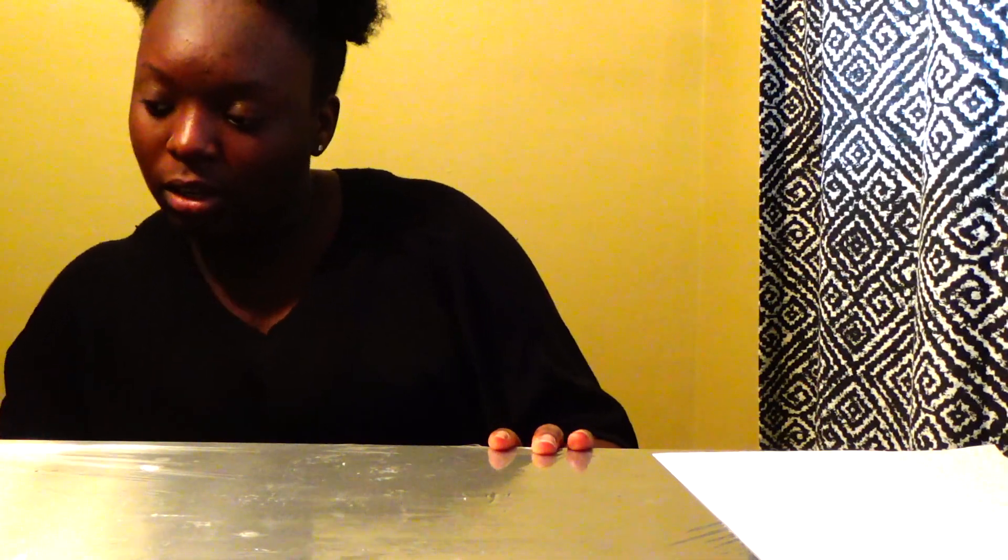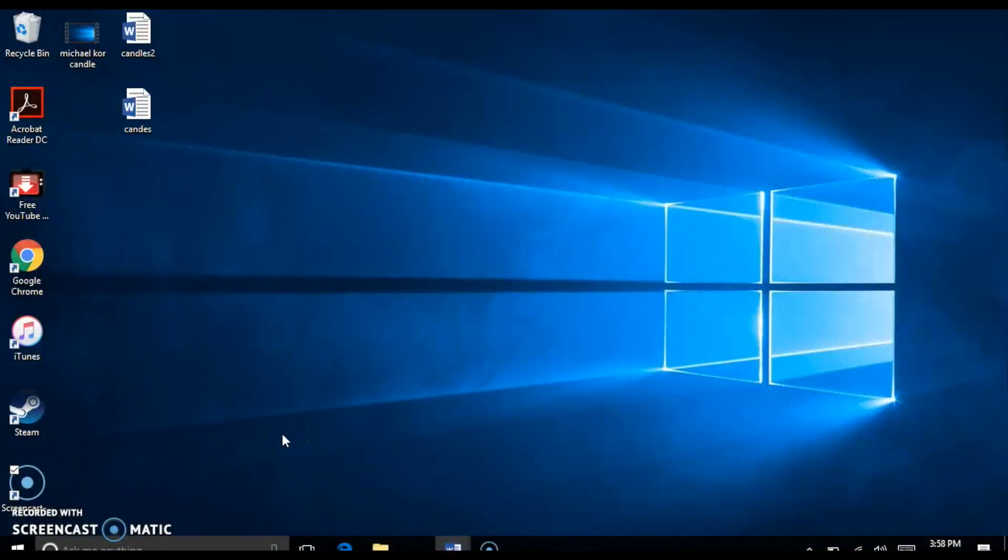In the midst of doing my microcore candle, you guys can see my lovely table is saran wrapped because it will also be used for a cake later today and I care about my lovely table. Right now I'm going to run to my computer and show you guys from the actual desktop how to do the paperwork and artwork that needs to be done from the computer. If you guys are ready, let's go.